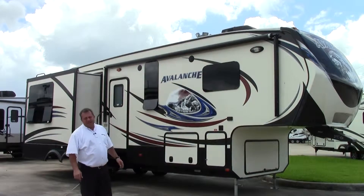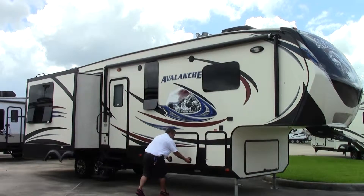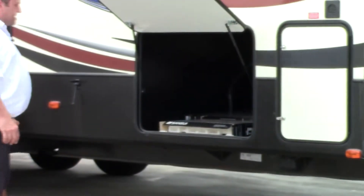It is a full fiberglass cone on this coach as well. Tons of storage throughout - you should see the pass-through storage on this. That's enough storage for me and about six other folks to get up inside there. It's a lot of room.